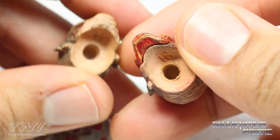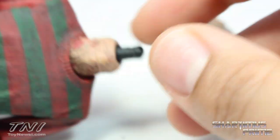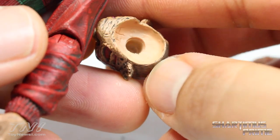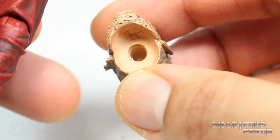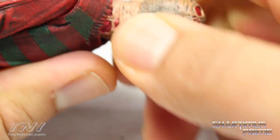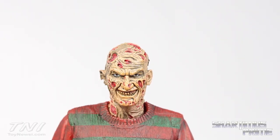Now I do have one gripe with this figure, and that is interchanging the heads themselves. There's a peg right here and just pushing these on is kind of a pain in the butt. I actually had to get an exacto knife and peel out some of the plastic that was inside there, so you may have to do the same thing. It's a very firm fit, and even after doing that it takes some effort. Now it goes on and off easily, but I really did have to go through both pieces and shave off some of that extra plastic.